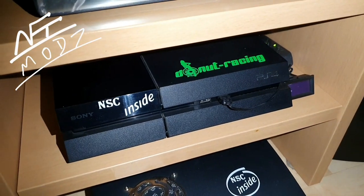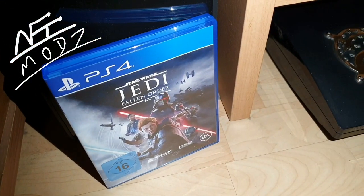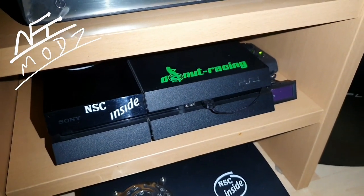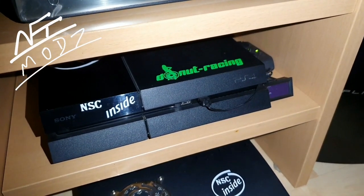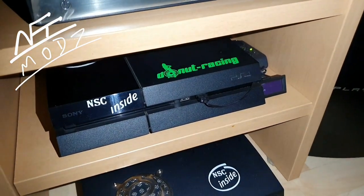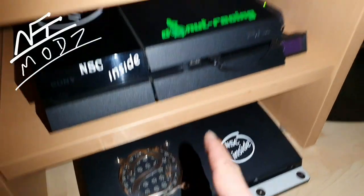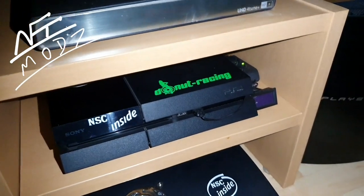That's why I've taken my time to show you today the temperatures on the newest Star Wars. You can compare the temperatures with your PlayStation 4, but you need to calculate about five to six degrees more if your PlayStation does not have some holes like this, or if you have never changed your thermal paste.